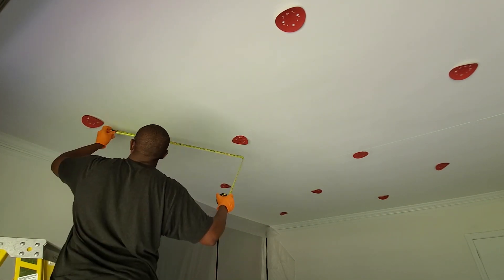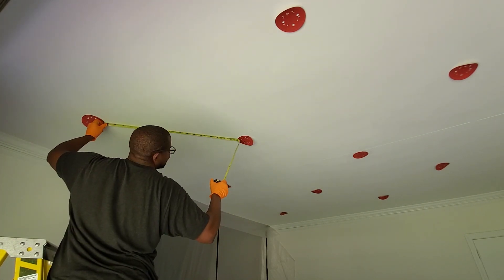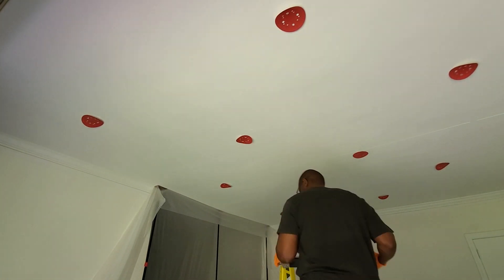One thing to keep in mind: if you're going to be using the same technique I'm using with the sanding discs, make sure that you purchase new ones. Don't use old ones, as tempting as it could be, because that's just another opportunity to get residue on your ceiling.